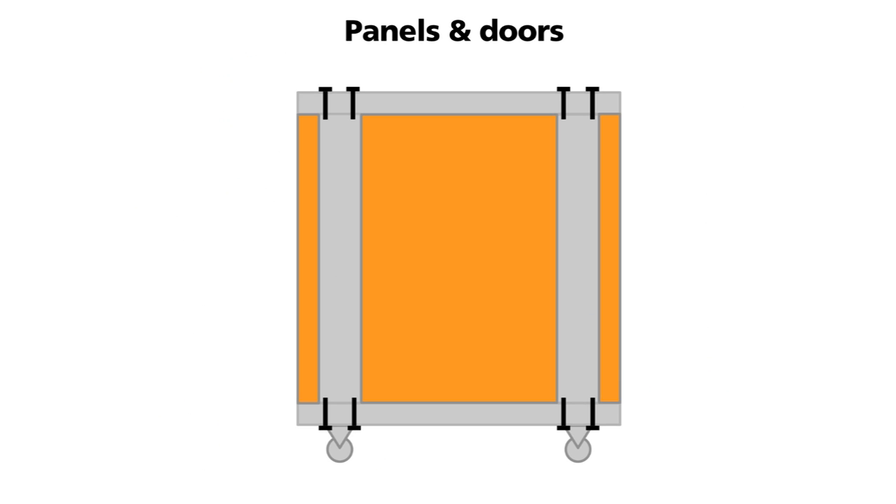A typical cabinet has two side panels, a front and a rear door. These panels are usually locked for security.